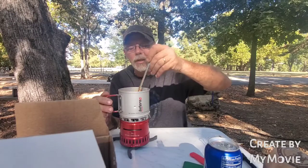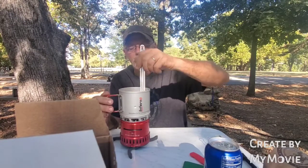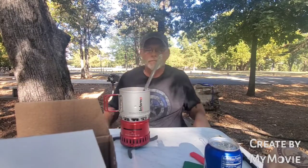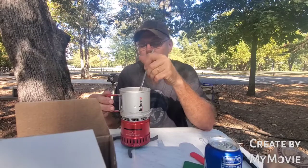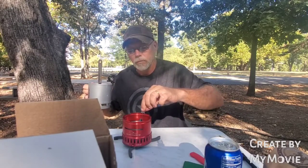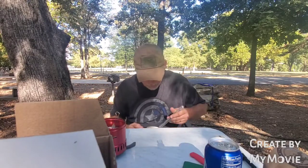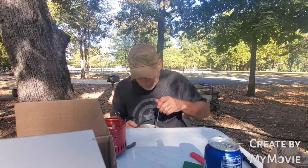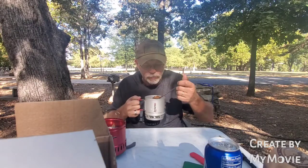You know guys, you don't read nothing. It's warm. It smells good. It's going to be hot. Yeah, it's very hot.